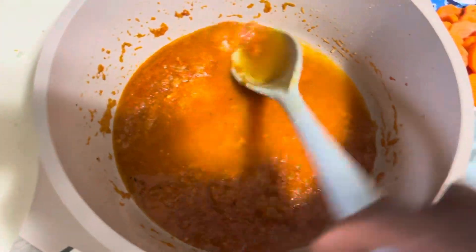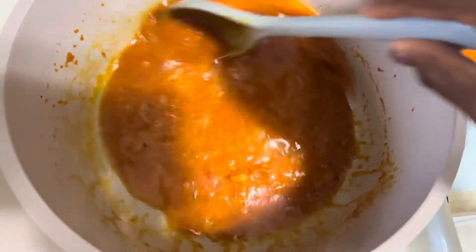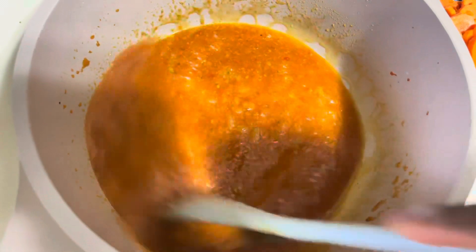I'm adding a little water because I feel like the pasta is still a little hard, not quite soft enough. And there we go — covering this up.